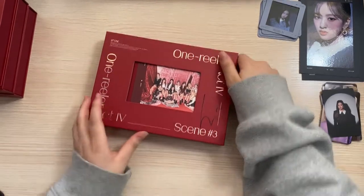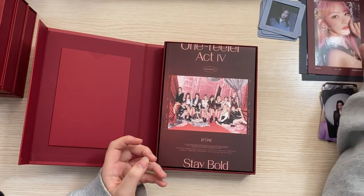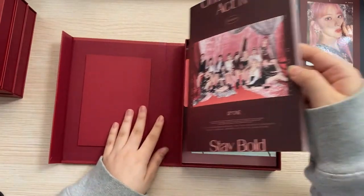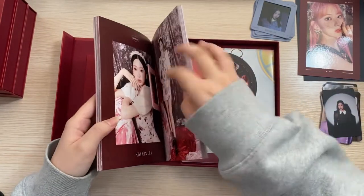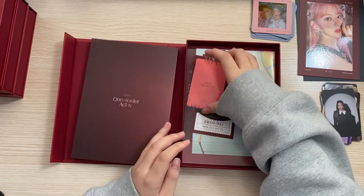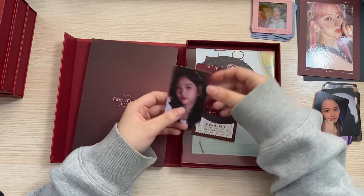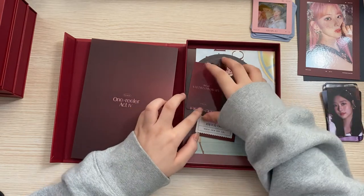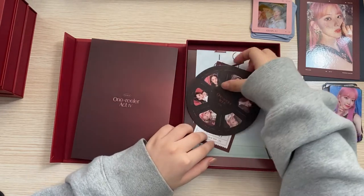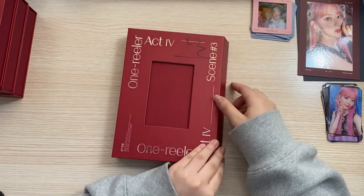For Scene 3 — oh my god, you can actually see the signature quite well! We got Sakura. I'm going to lay these on top of the Scene 2 albums. We got Minju for the film photo again — I've got such Minju luck with the film photos. And then Yujin — she's so cute. And then Minju photocard, and this Sakura. I actually needed this Sakura but then I just bought it. Haewon's signature is adorable.